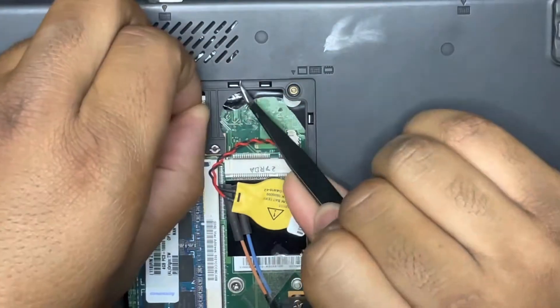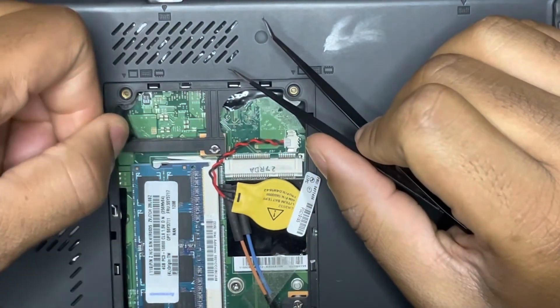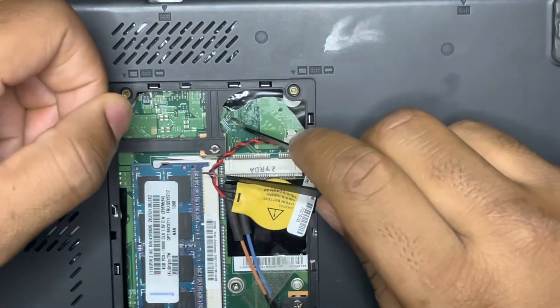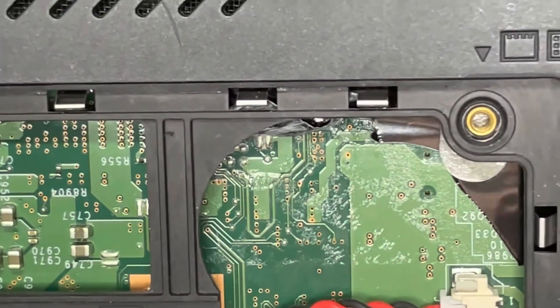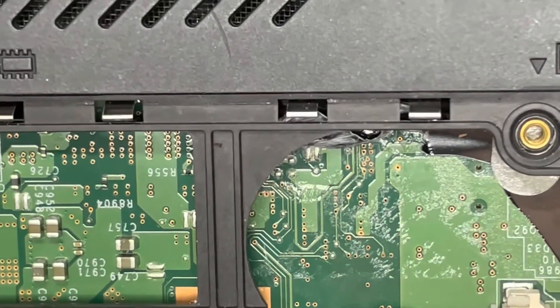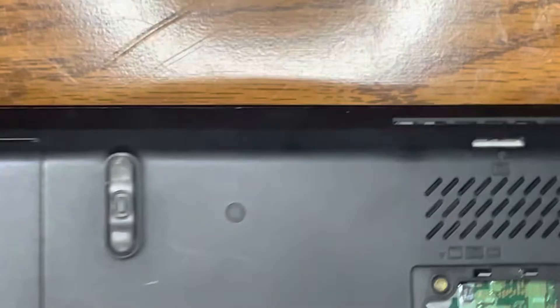I also did the left side too but it was unnecessary — I just took the whole thing off. But you just need to get that area clear under the CMOS battery. The points that you need to short are in that area. I'll leave a link in the description with some pictures to show y'all exactly where it's at.